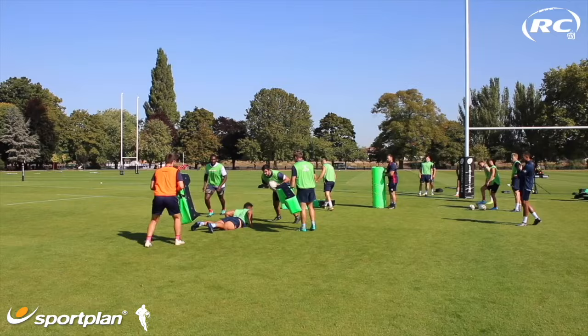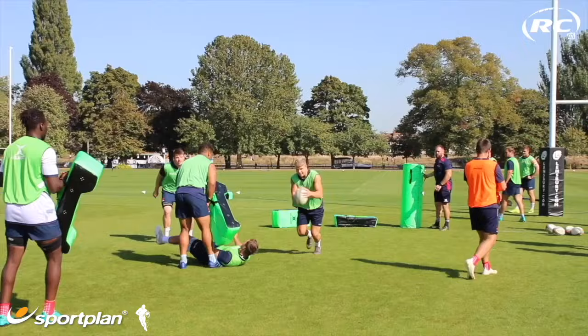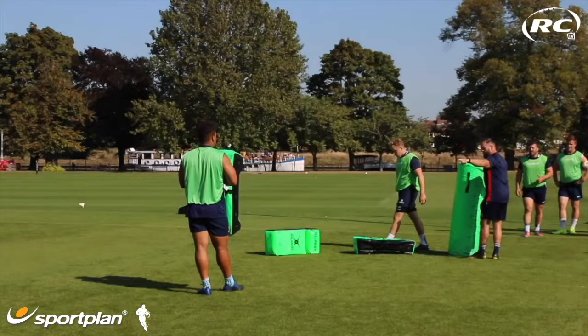Ok, let's pop off the floor on that one, good height check. Ok, let's go Oli. S-line, Fend, beautiful. Drive, pop. Nice, so boys, work on here, depth off the middle guy here. Take your depth off the middle carrier here.